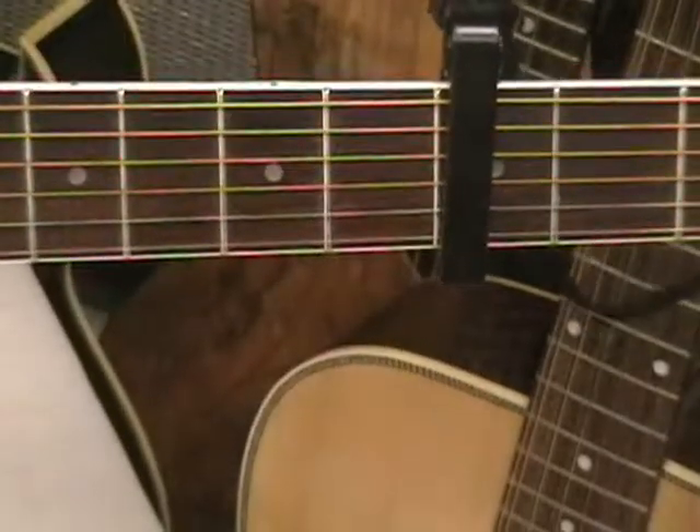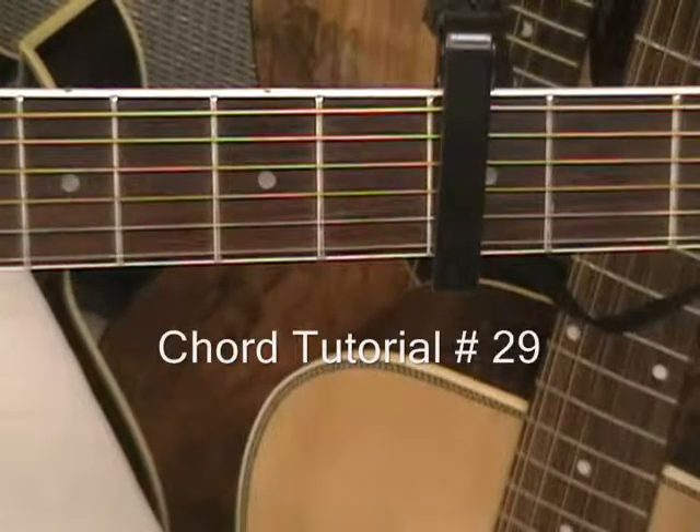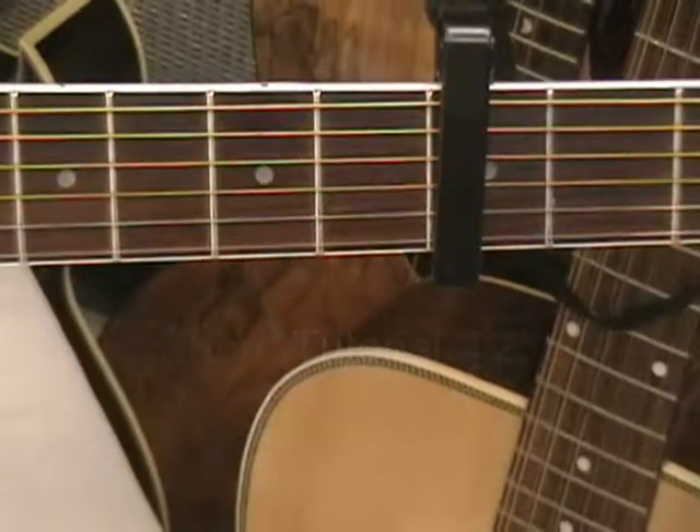Well, that wraps it up for chord tutorial number 29. Thanks for stopping by and have a great day.